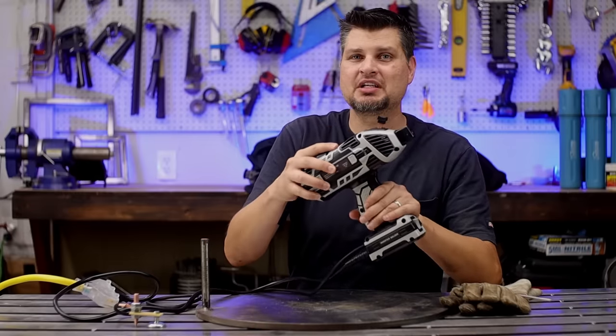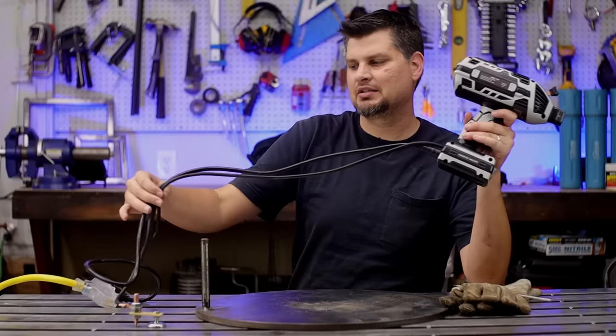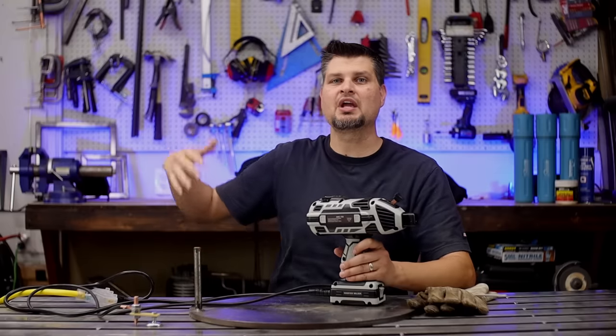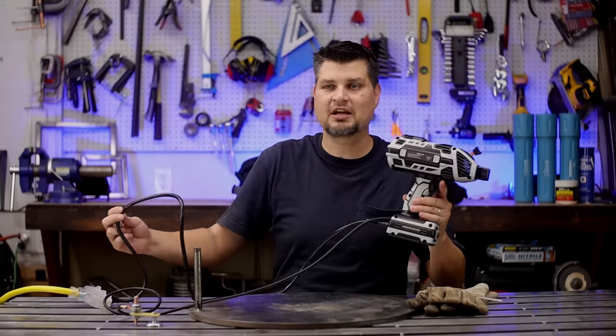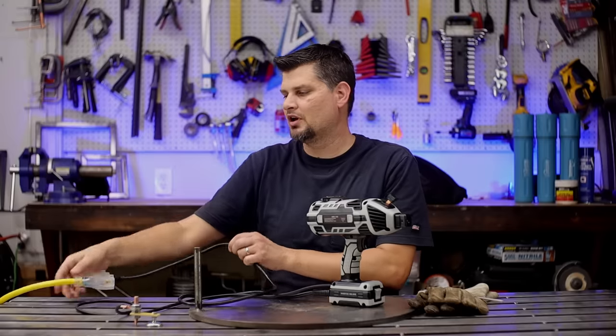Another issue is that this is an all-in-one machine — great for compactness — but the leads are only five feet. That's all you get. On a typical machine you'd put it on your table or bench, run power there, and then have five to ten feet to work with. Here they only give you five feet of power cord, so you can't just haul it over. You'll need a heavy-duty extension cord.